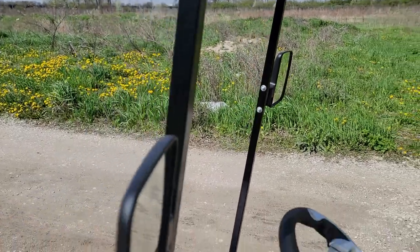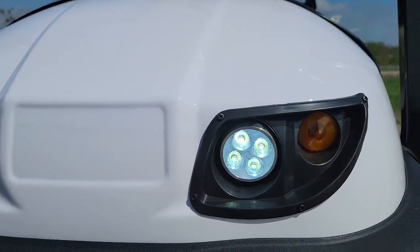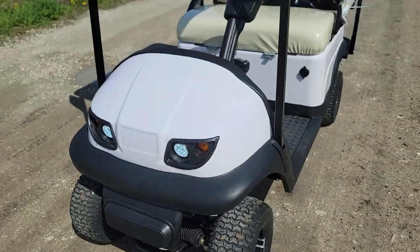Along with your mirrors, you can do the optional windshield in the front. This one here has super bright LED lights, and then you have your amber turn signals and LED lights in the front. Once again, brand new 36-volt electric golf cart.